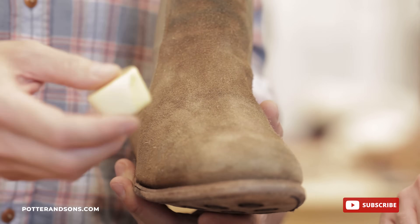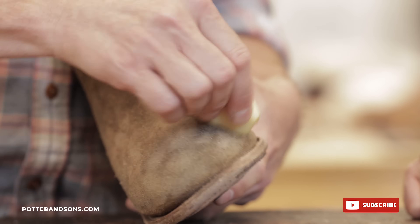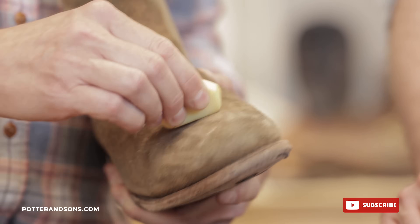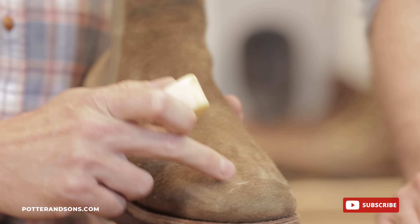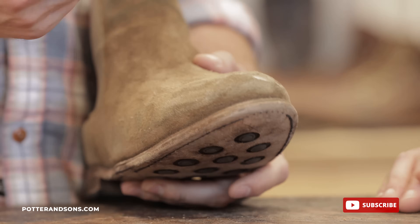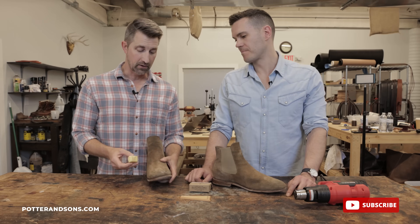The first method: just take the bar and simply rub it all over the boot. The friction will heat up the bar and it'll start working that wax. You don't need to heat up the bar first — that's one method of doing it.